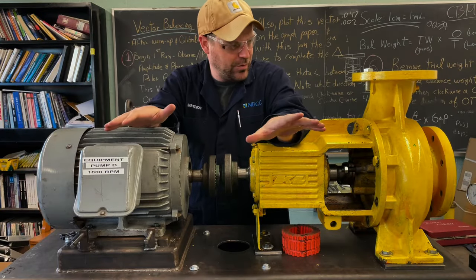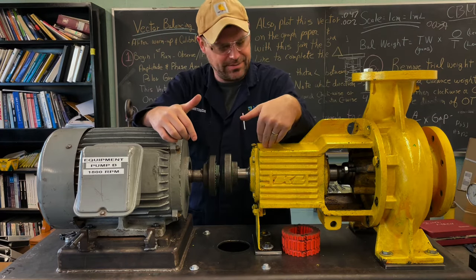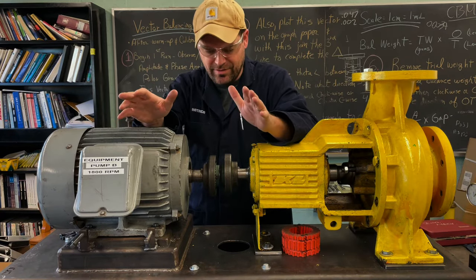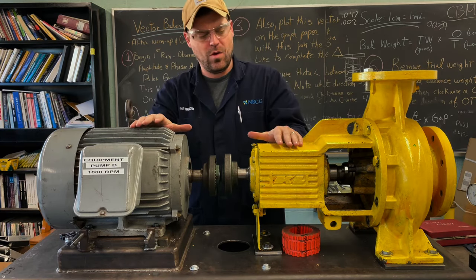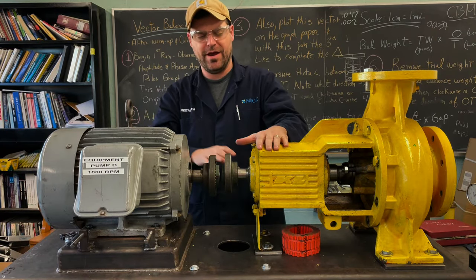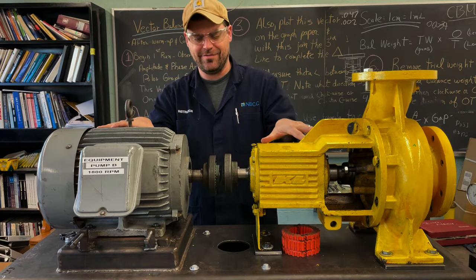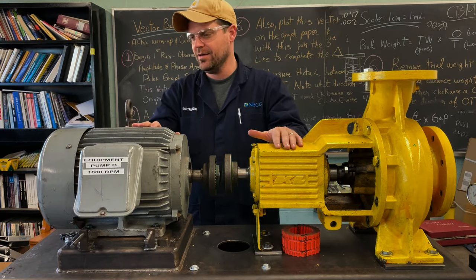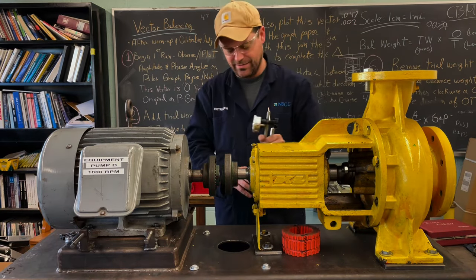Now that we have our tools, we need to determine what needs to happen before we start. This is something you do for every alignment — rim and face, laser, reverse dial, whatever method you're using. We have to make sure these are worth aligning. For example, if this bearing in the pump is toast, there's no point aligning them together. We're going to do some quick preliminary checks to make sure the job is worth doing — it takes a few seconds and can save a lot of headache.